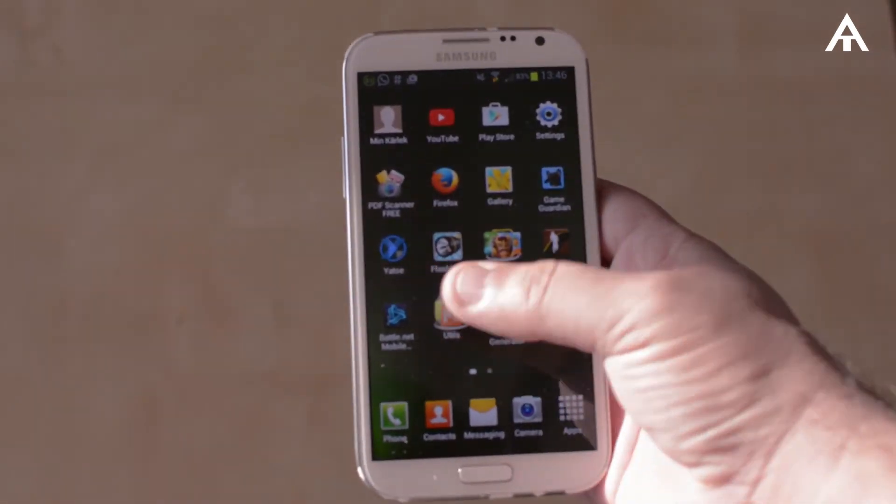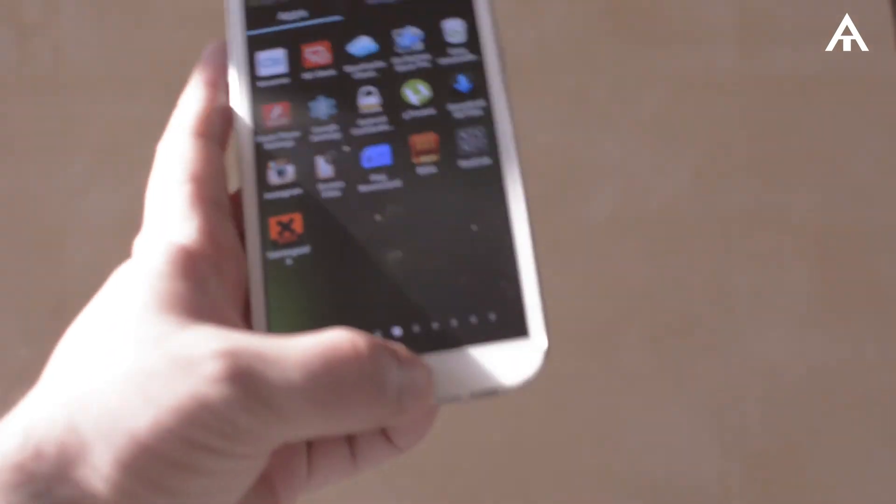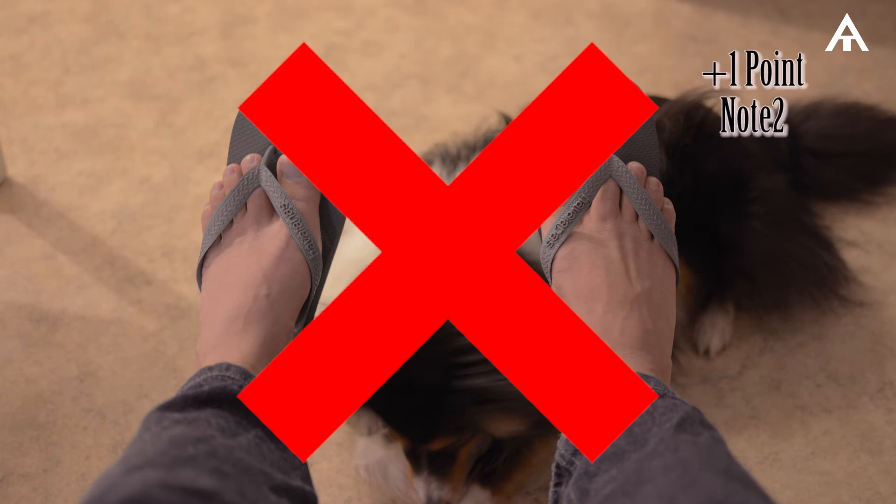The handling of the Note 2 is considered much better compared to the Flip-Flop, since you can use either your left or right hand. The Flip-Flop, on the other hand, is not possible. Point for the Note 2 here.